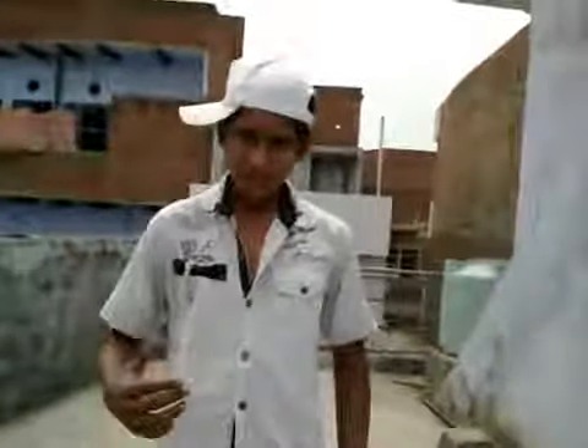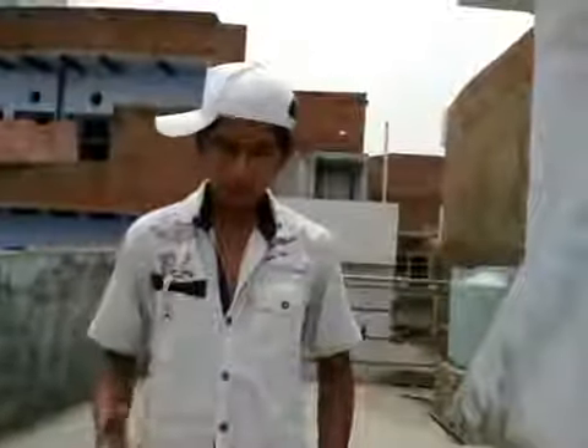Hi guys, I am back here to teach you some great dance and hip hop steps for beginners. First of all, do very much exercise to make your body flexible. Today I am going to teach this step which is from Ritik Rasha.